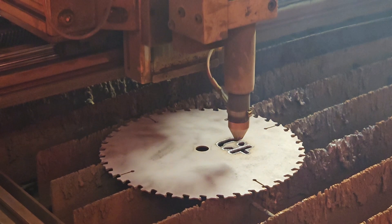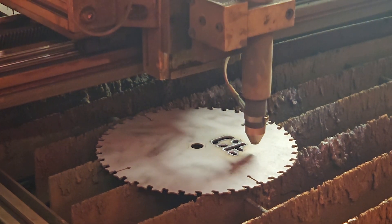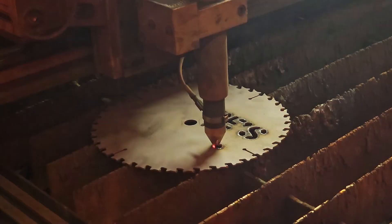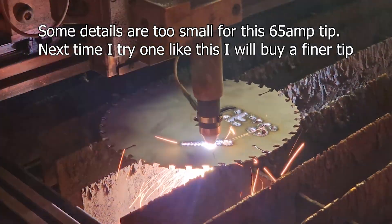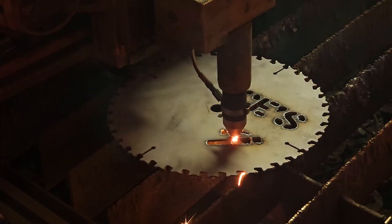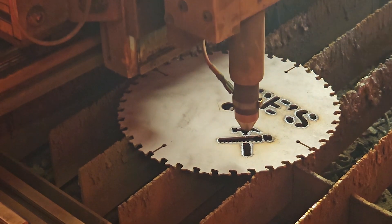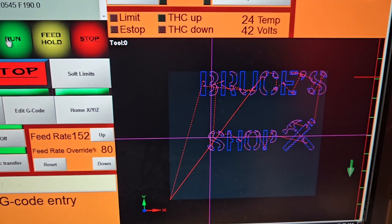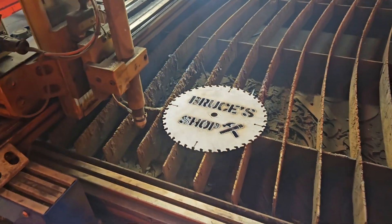Cut seems to be going good so far. It's just slowly running through all the code, making its cuts. Alright, there we go — all done.